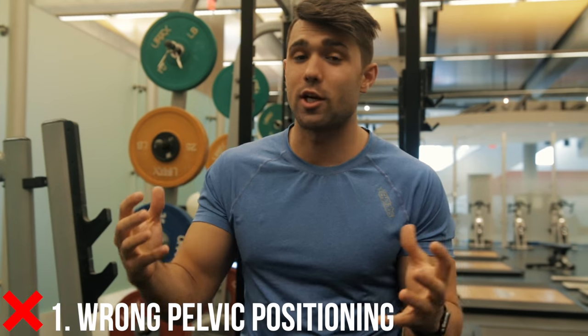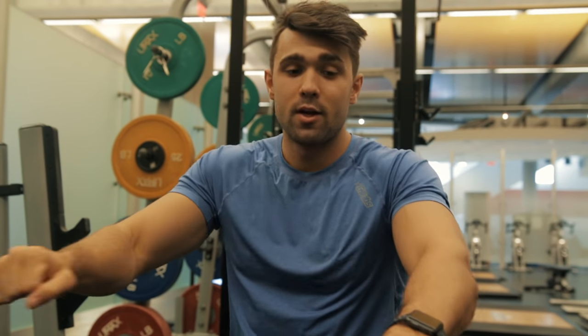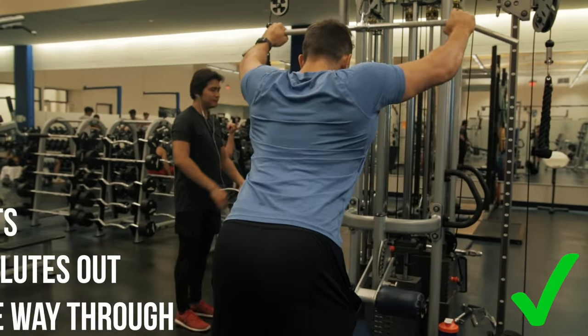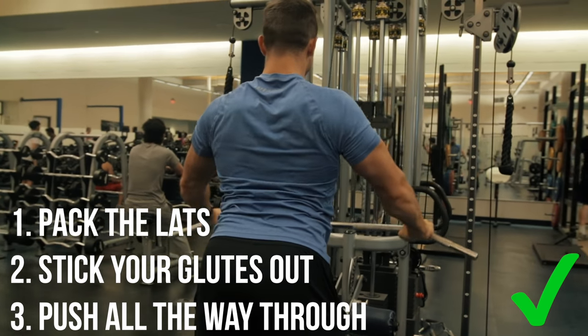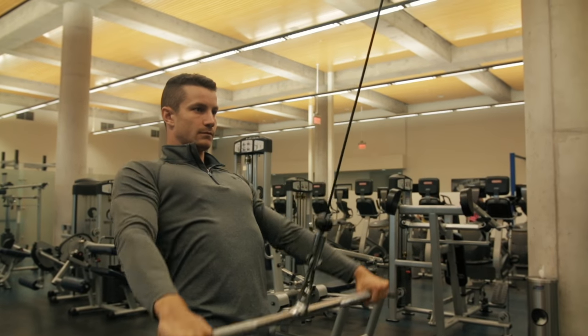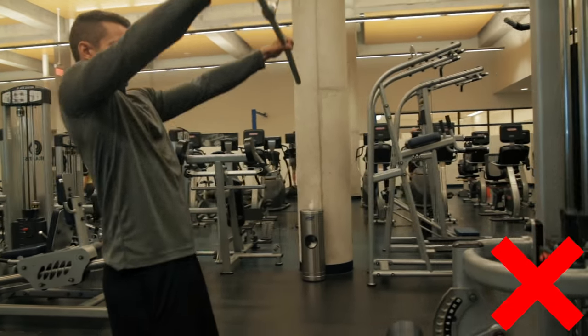Number one mistake is simply wrong pelvic position. This is something a bit advanced, but it's really going to help. You're going to start by packing those lats — you're going to have your glutes out a little bit, but then pull through into your lats and collapse into them, really drilling in that connection. You can see it's got to be a motion together, as opposed to the incorrect way. Don't be that guy — do it the right way and get the most out of it.